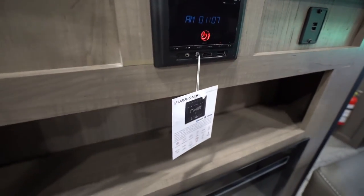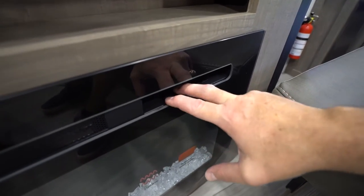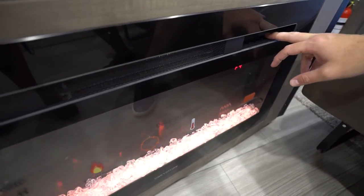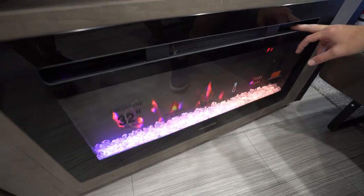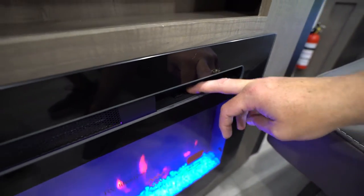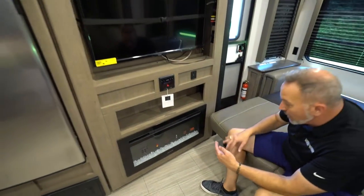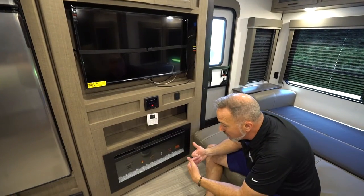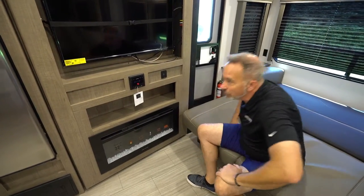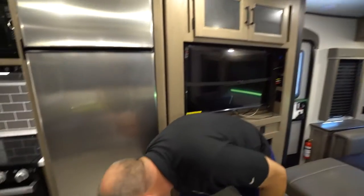Some models also have the electric fireplace. You'll notice it has multiple flame settings and multiple light settings; controls are right up here. It has an electric blower with low and high heat settings, a timer if you want to cut it off, and a power switch. These are great because it's roughly 5,000 BTUs of heat. You have a furnace and an AC, so this is great for just knocking the chill off at night. If at any time you cut this on and are not getting power or heat, check your circuit breaker panel.